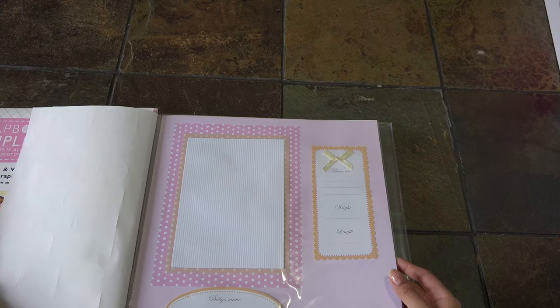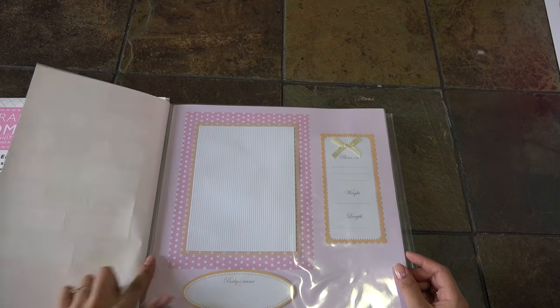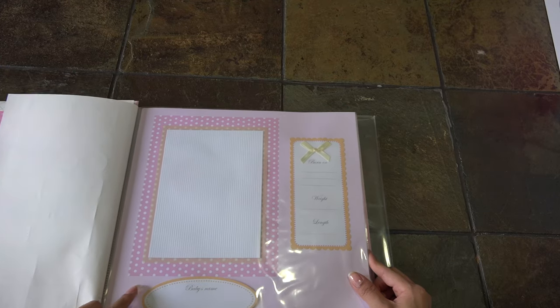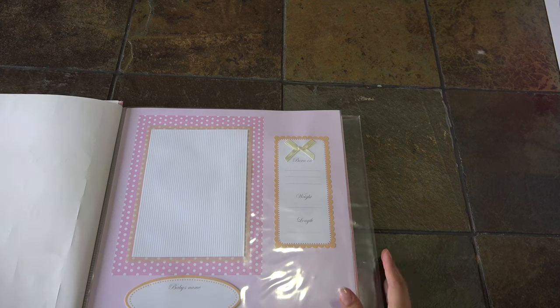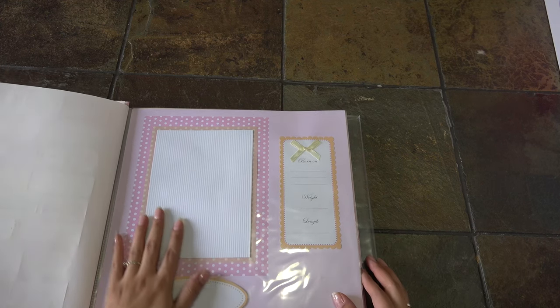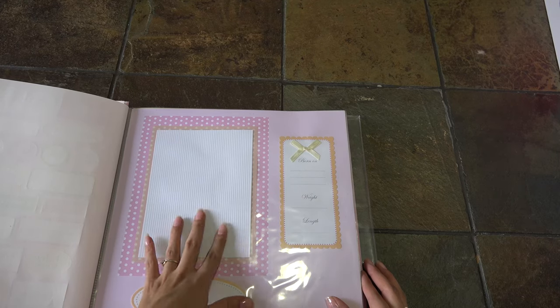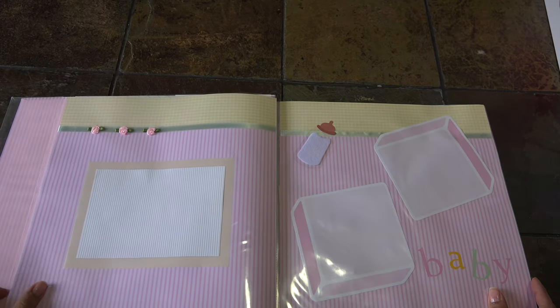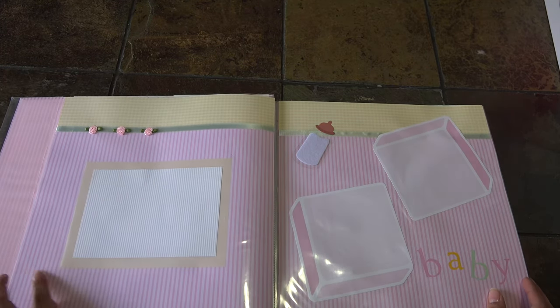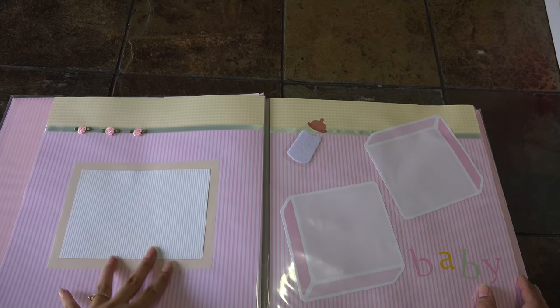Now this is one of the pages that's already pre-made. Over here there's a space for you to put your baby's name, the date it was born, the weight, and the length. The size of the picture - I would say a 5x7 will fit here, a 4x6 too. The next page has three roses, a cute background, and space for your pictures.